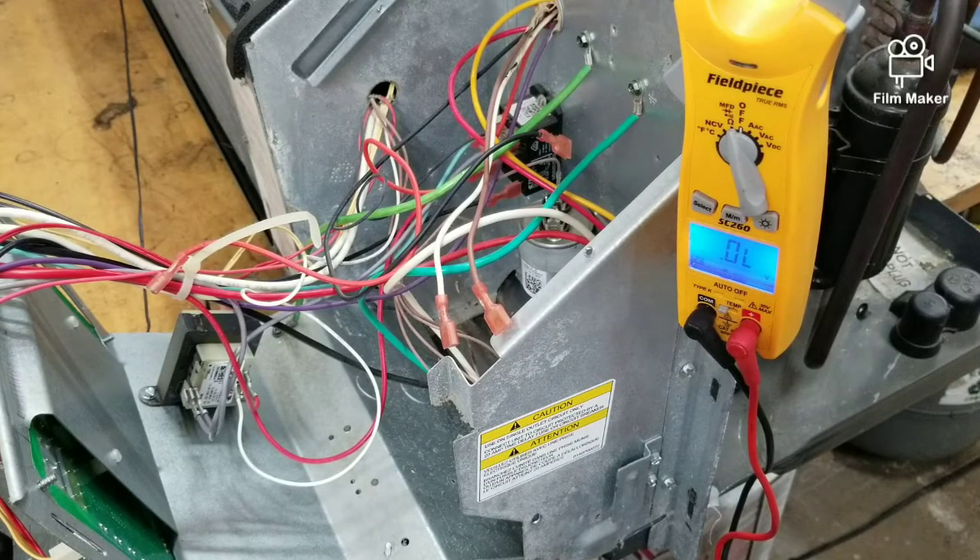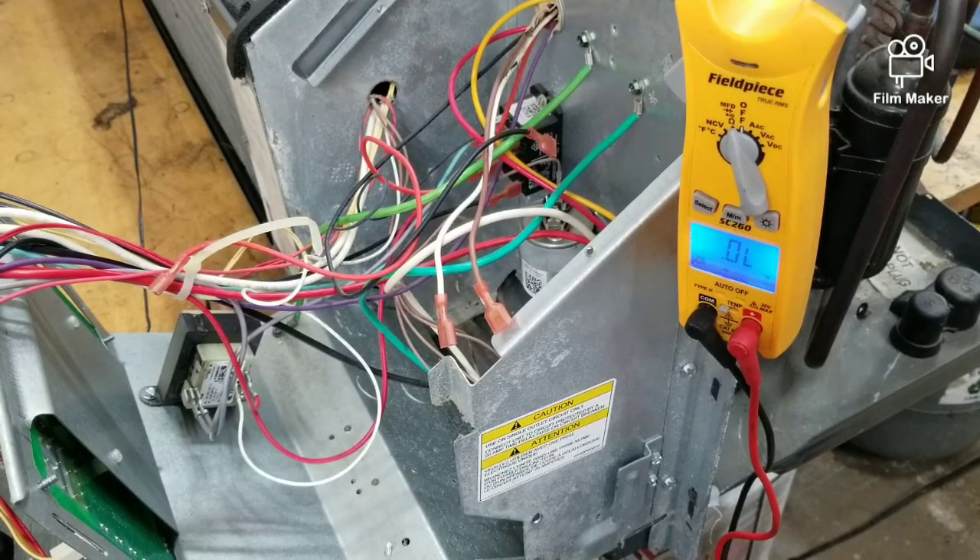Just follow those steps until you find whichever motor is grounded, or whatever the case may be. Follow those steps and you should be able to find it.